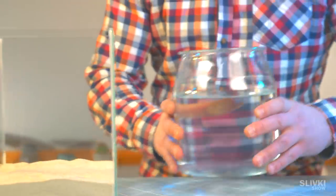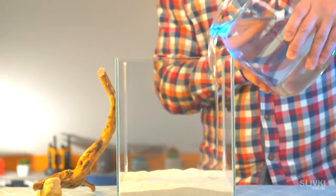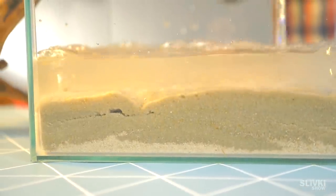Now take tap water and pour it inside. The water became a little muddy because small pieces of sand are inside of it.